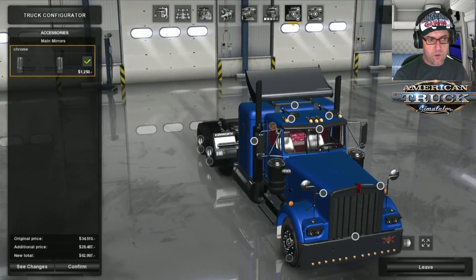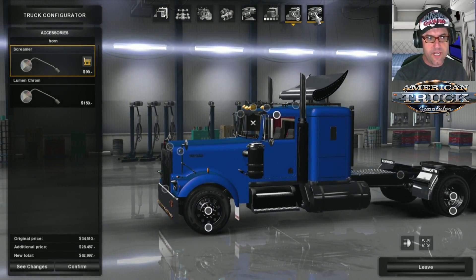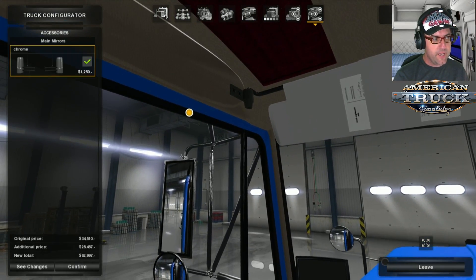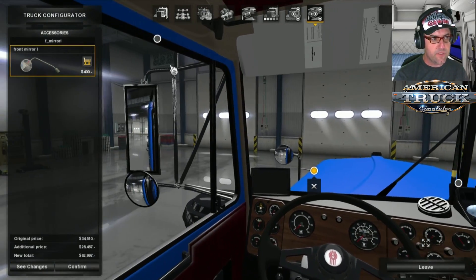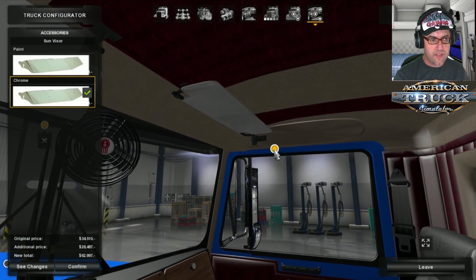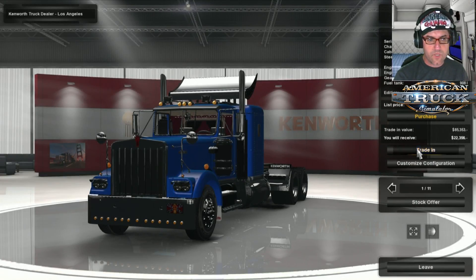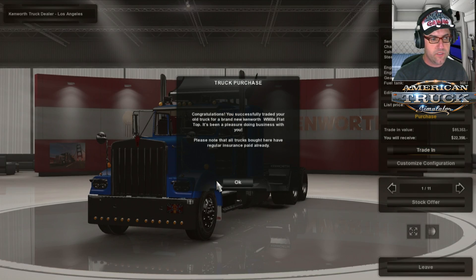That's all done nicely. Let's check the inside — there's the chrome, the mirrors in chrome, and the sun visor. Can't choose anything else other than what we've already chosen. Let's confirm and do a trade-in on the last mod, then we'll take a look.